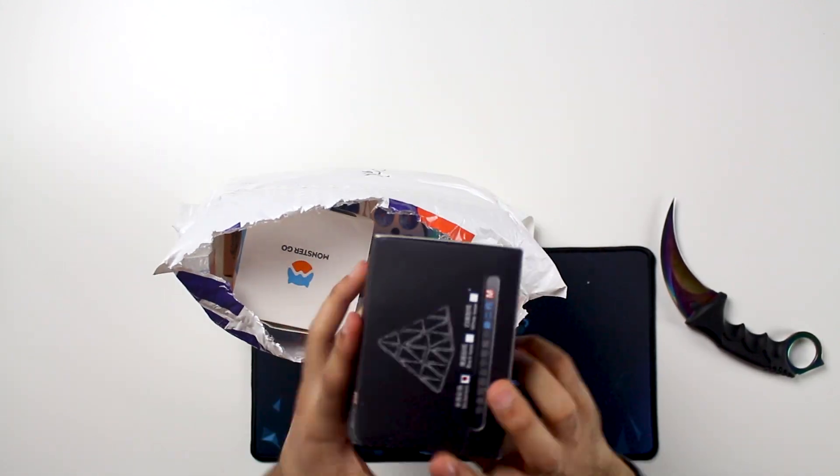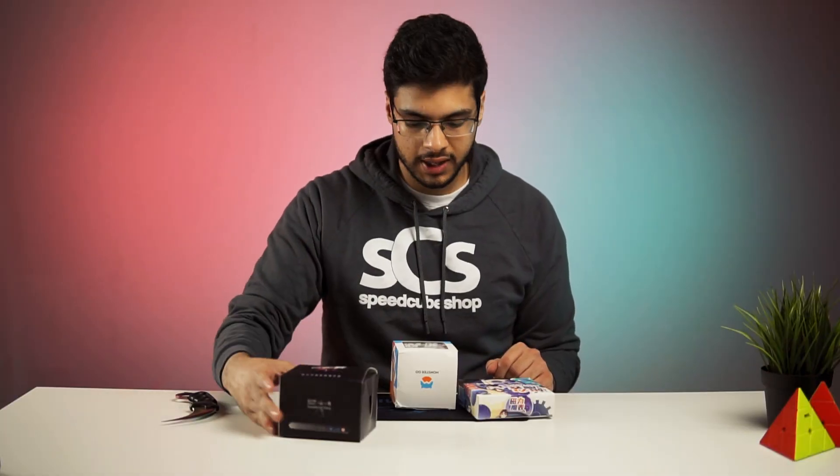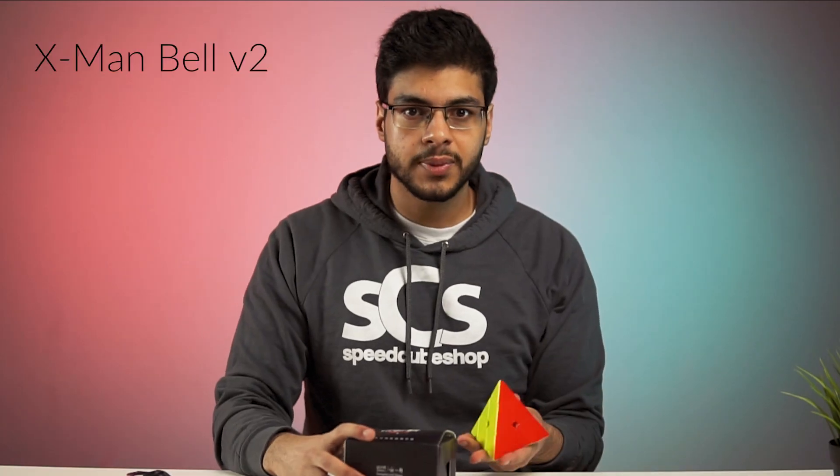Hey, what is up guys? Today I've got a bunch of puzzles here, but in this video we're just going to be checking out the brand new X-Men Pyraminx Bell Version 2. These other ones — the Monster Go Magnetic and the Shenzhou Magnetic Clock — we're going to be saving for another video. So let's check out this Pyraminx.